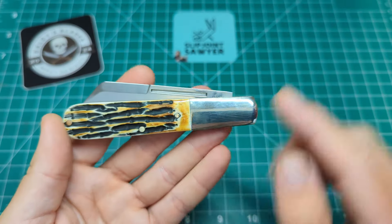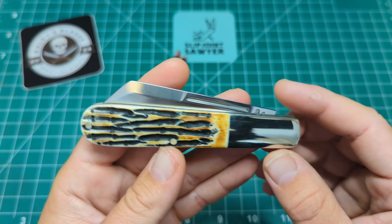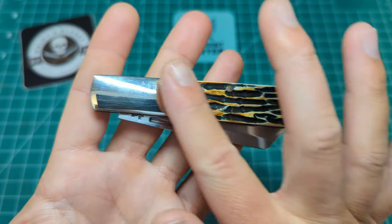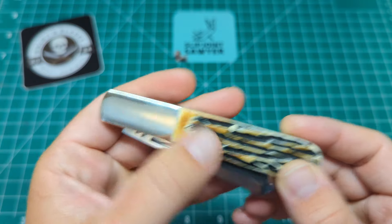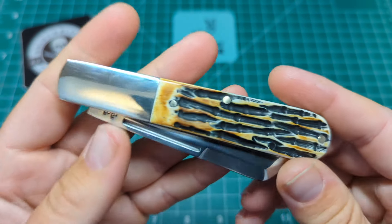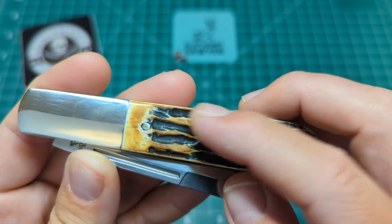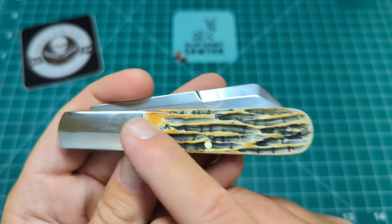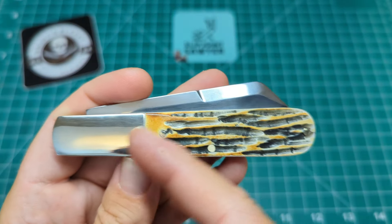As it's a Barlow it has the elongated bolsters running about two-thirds of the knife's length — the standard thing you'd expect. The pins are nickel silver and the bolster is nickel silver as well, with no lines, just rounded but squared off at the ends. Transitions are pretty nice — I can just catch my nail on one slightly, but it's very minor. Pins aren't immaculately flush, but with jigged bone that's expected. None are sticking up enough to catch my fingers and it's smooth enough to run a finger over comfortably.